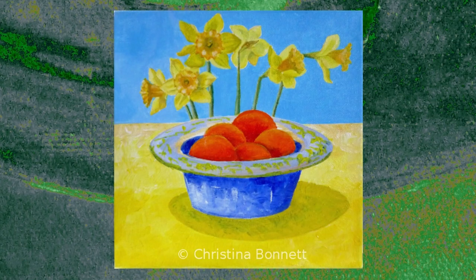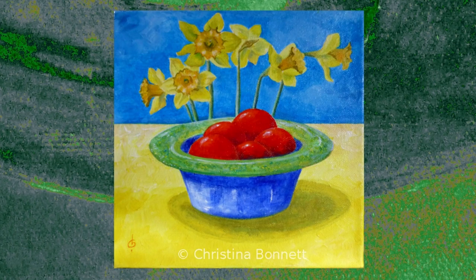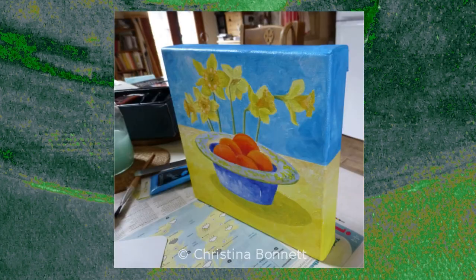It struck me that it might be humorous to put the daffodils and tomatoes in one painting. Both are out of season here in February, and the news was awash with warnings about fresh food and flower shortages in some supermarkets.